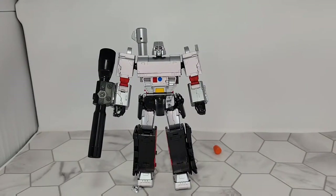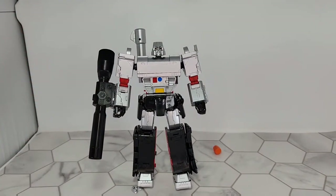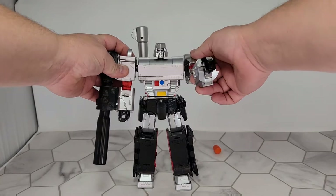Those are the accessories that come with him. You also get his scope cannon arm, of course. This thing is articulated really, really well and he's actually really heavy. There are a couple of things about this that I love — you've got nice ratchets.